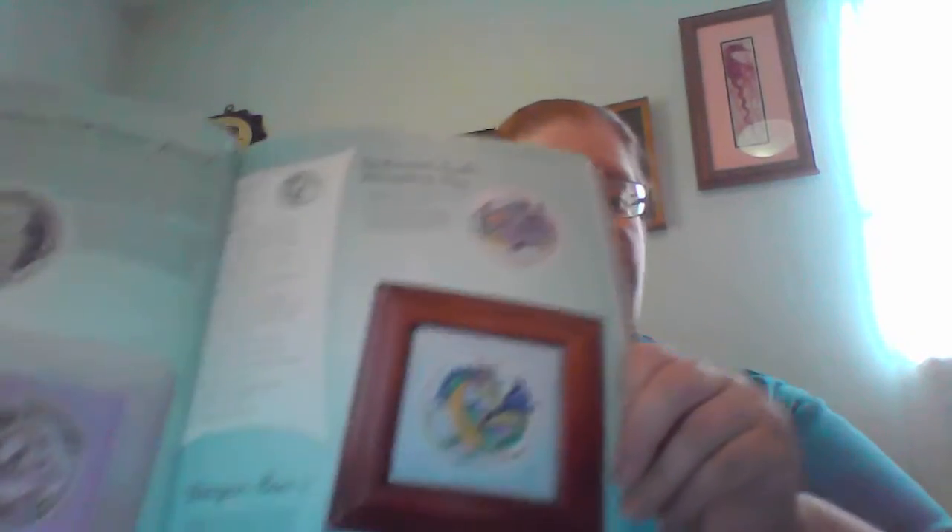I decided I wanted to stitch more. One of the projects I have is Bewitching Cross Stitch by Joan Elliott. There's one particular wizard guy I have not started yet. However, the crystal ball that he has has optional inserts — there's an owl, a unicorn, a dragon, and a castle. I'm second-guessing myself on the castle — yes, I swear my memory is getting so bad sometimes.